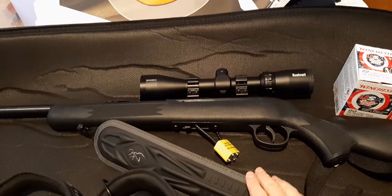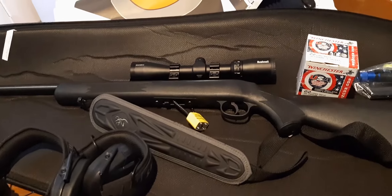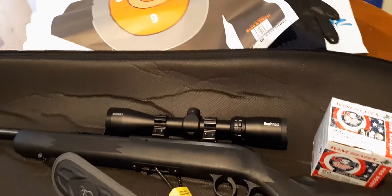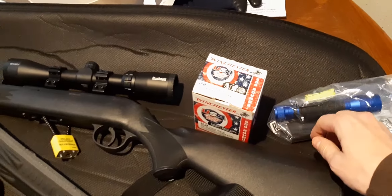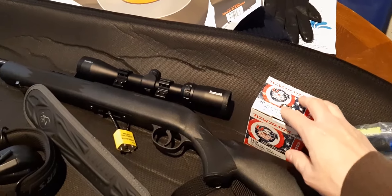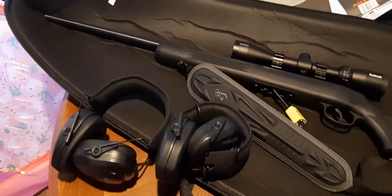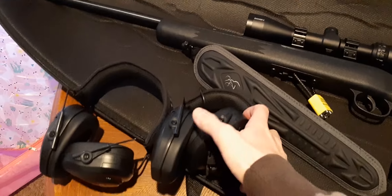I also upgraded to a nice shoulder strap to kind of match. I'm probably going to go buy another magazine today at Academy — I've only got one magazine right now. I picked up a big box of ammo at the gun range and two more small boxes at Academy as well.